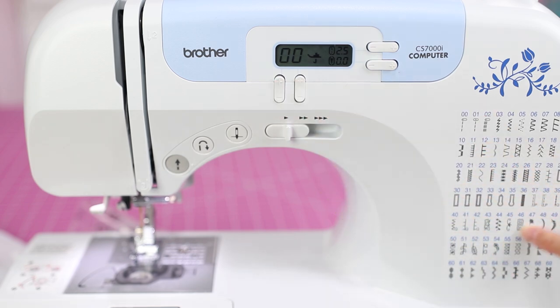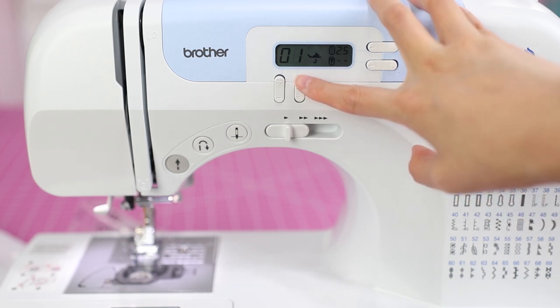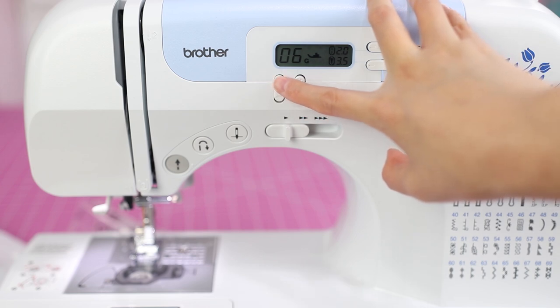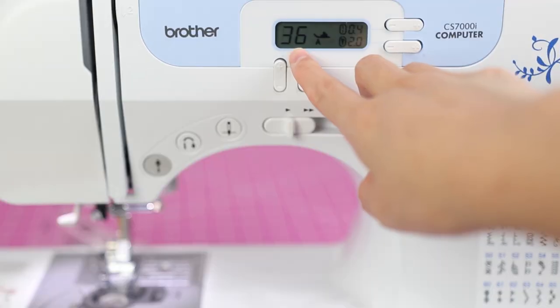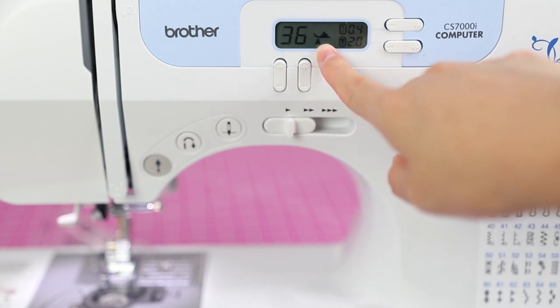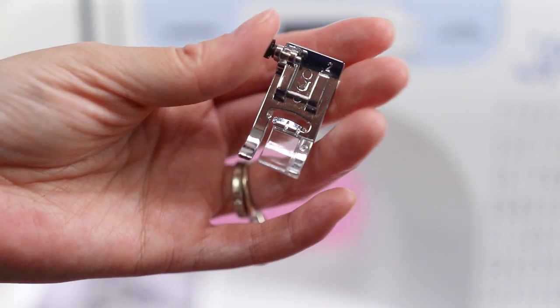This button will change the stitch number. Over here you've got your stitch selection — so if I want stitch number seven, this button changes stitches one at a time, and the button on the left switches increments by ten, so it'll jump from say 16 to 26. This model comes with quite a few built-in stitches. The display shows the stitch number.